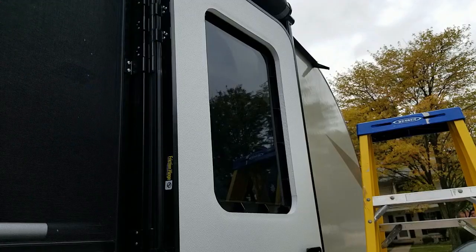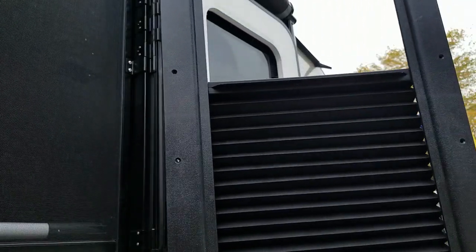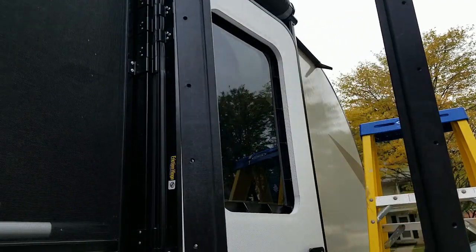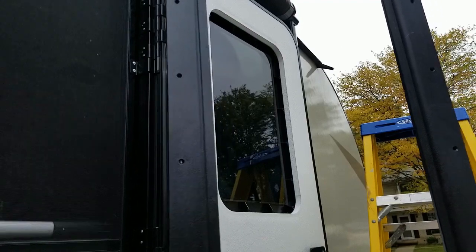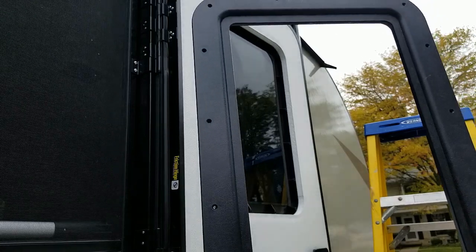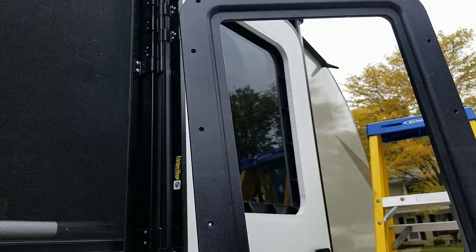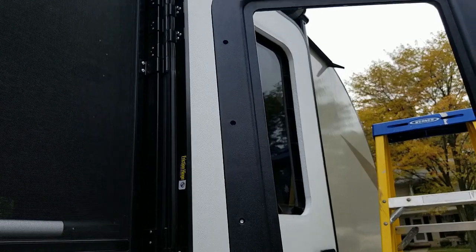Now I'm ready to put the inside frame in. Other people are doing this too — they actually have it so it'll roll up from the bottom instead of rolling down from the top, so then you can have more privacy where people standing on the stairs wouldn't actually be able to see you, but you can still have some light coming through the top. After the install, I will show how that works.